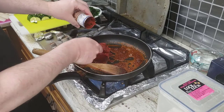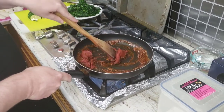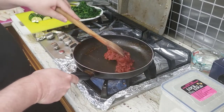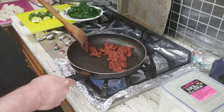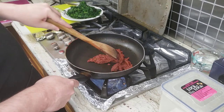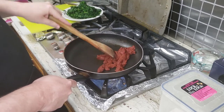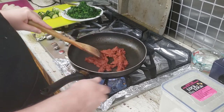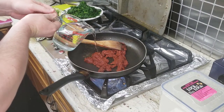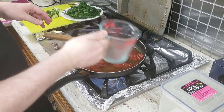Now that the mixture is nice and fried, we are going to put in the tomato paste and fry it with the spices as well for about a minute or two, until it is nicely fried all together and you can really smell the spices coming through. Now that the tomato paste and spices have been fried together and have a nice rich red color, we are going to add two cups of water to thin out the sauce.